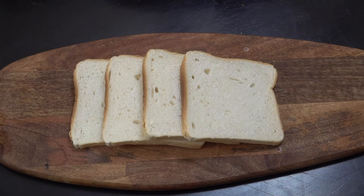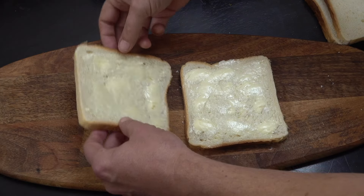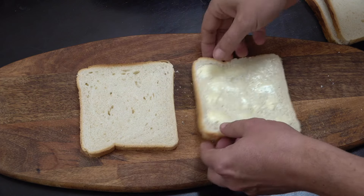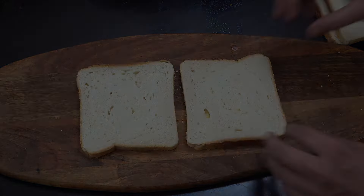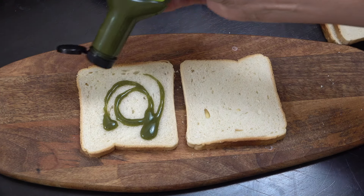Next up we're going to look at the bread. I've got four slices of regular white bread and I've buttered each one. We're going to turn them over because the butter is only for the outside.